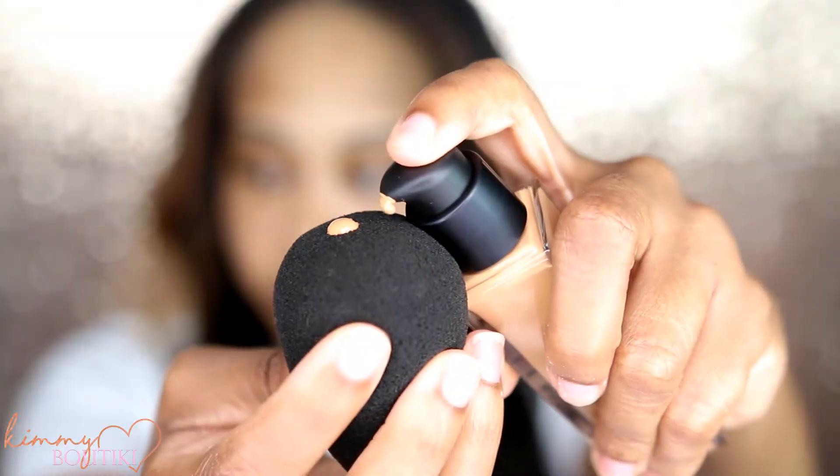Today I'm trying a few new products. We're going to go in with the NARS Radiant Longwear Foundation. This is in the color Syracuse.